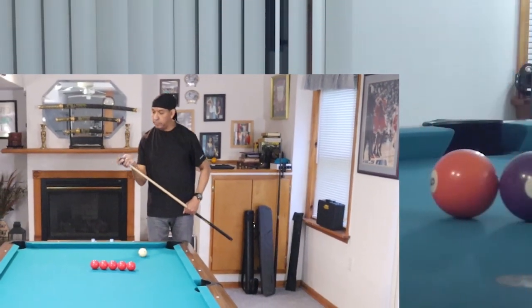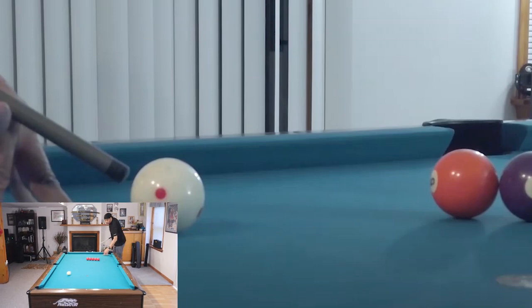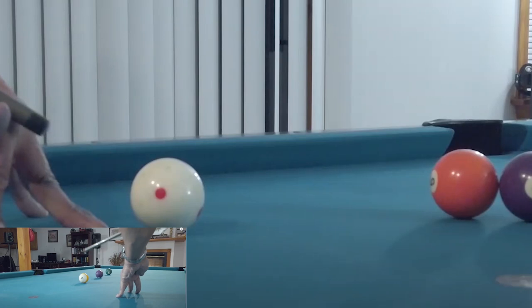Starting with the underhanded shot: what is your contact point and your angle? From a simplicity standpoint, you want to look at the angle in and the angle out as being equivalent. If the balls are closer, you're going to have to come down on the cue ball more directly — closer to a 90-degree angle. If the balls are further apart, you get away with a shorter angle, such as a 45-degree angle. As long as the cue ball leaves the table at the same angle that you're shooting it, you're going to clear those balls.